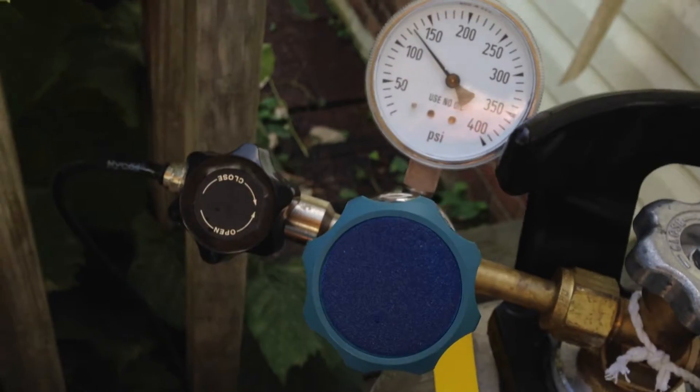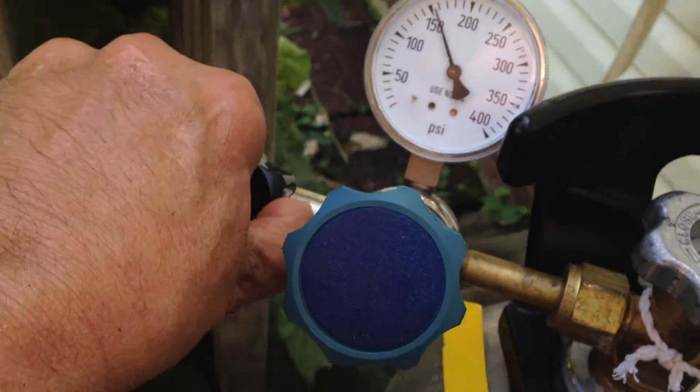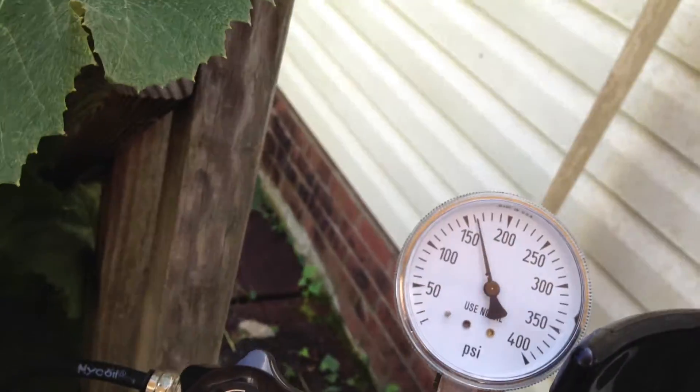So we made it up to around 120 or 130 PSI. Something failed. We don't know exactly what that was yet, but we're going to take a look and see. That's pretty obvious what failed — the cap completely blew off before the growler burst.